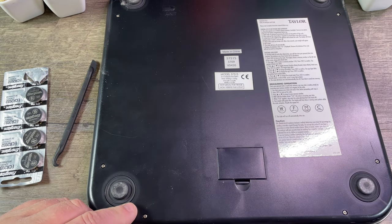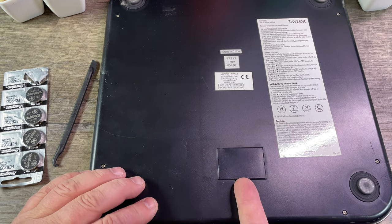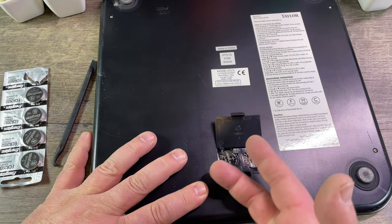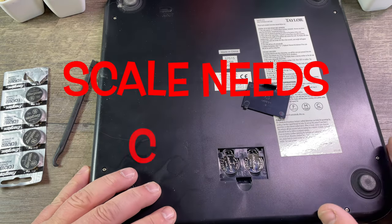In this case, you can see it's already loose. You're supposed to go in there with your fingernail, push and lift up — and there comes the door off.